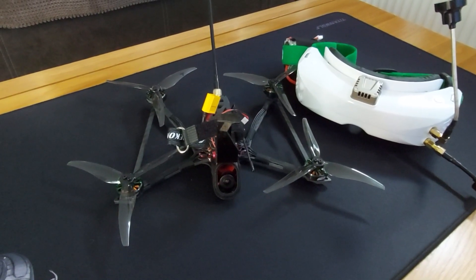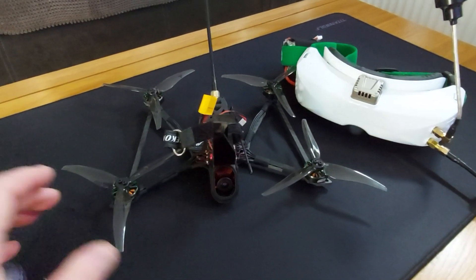Hi, welcome back to the channel. Just a quick video today — I've just got the Recon 5.